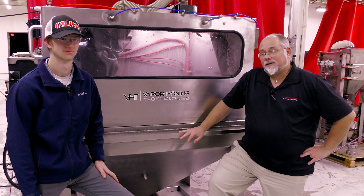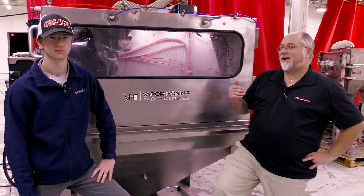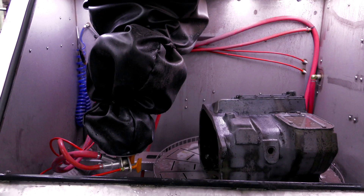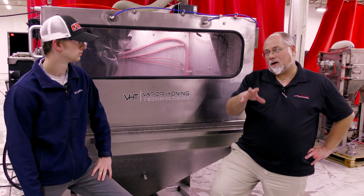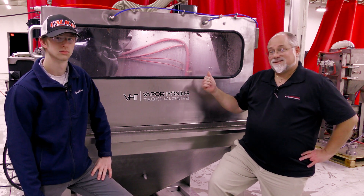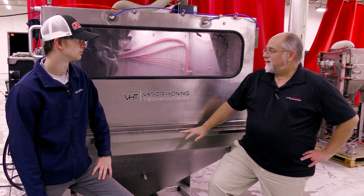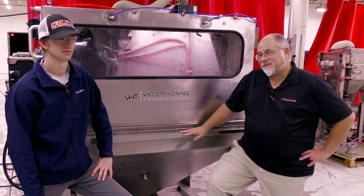Hey guys, Todd with Vapor Haunting Technologies. Today we're going to show you a little more in depth about our automated systems. Behind me we have our VH4000 with the automated robot in it that actually does the blasting for you. So if you need automation, or if you already have a machine and automation may work for you, this is definitely the way to go. I've got Ryan here, who is our technical automated guru, who's going to give you a little more information about how this thing works.